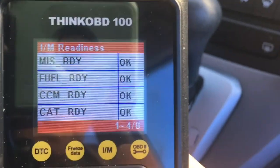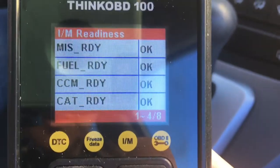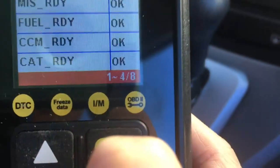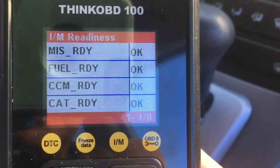The catalyst is okay, and you will see while we are monitoring on the video that the catalyst is okay as we drive the car.